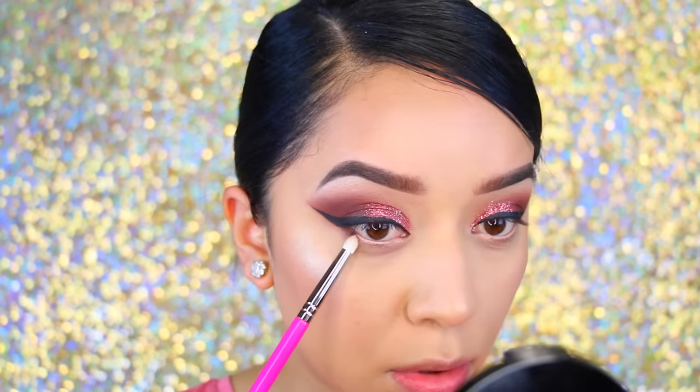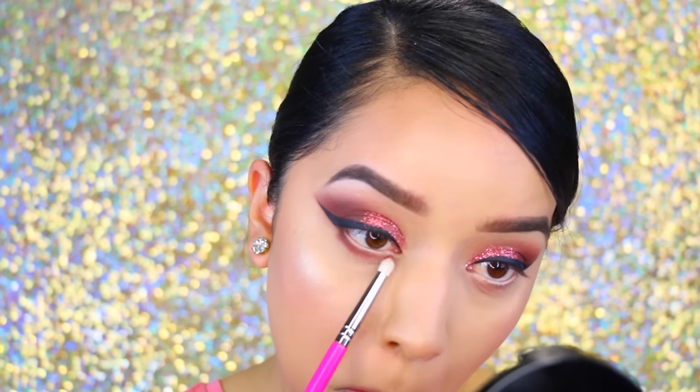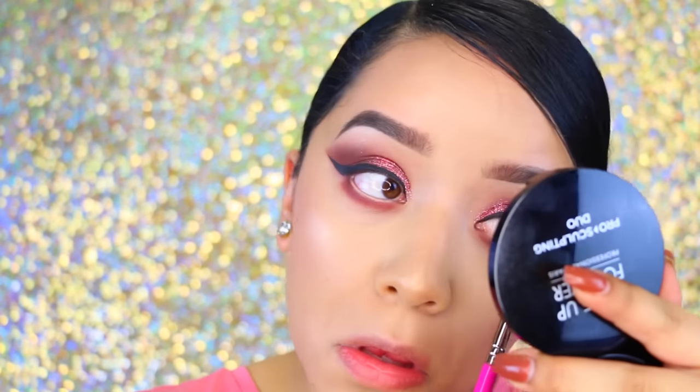I'm taking a nude color crayon — this is actually a base — and applying it to my eyes. Then I'm repeating the same eyeshadow steps on my lower lash line as I did in the crease above, really smoking it out. I didn't want to do black but I still wanted to be very glamorous.